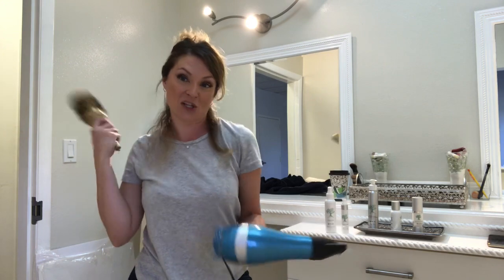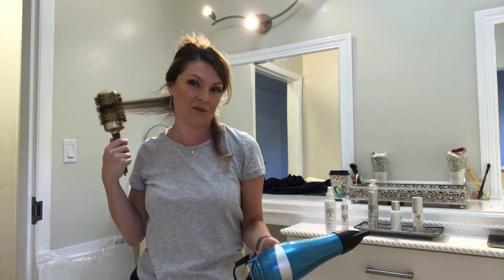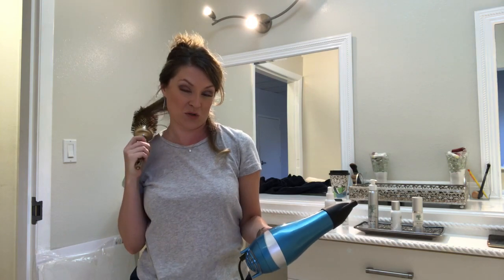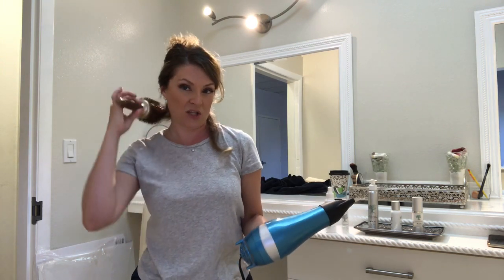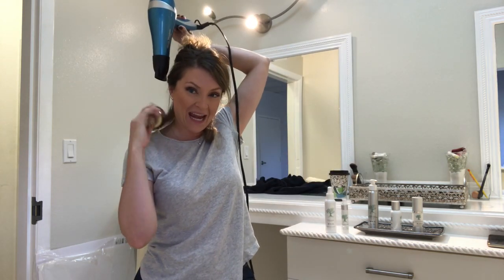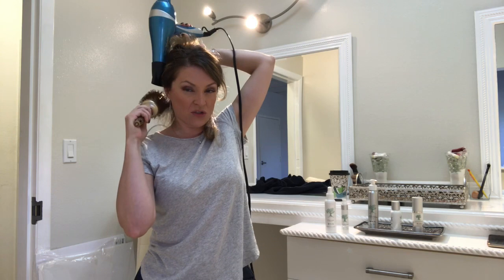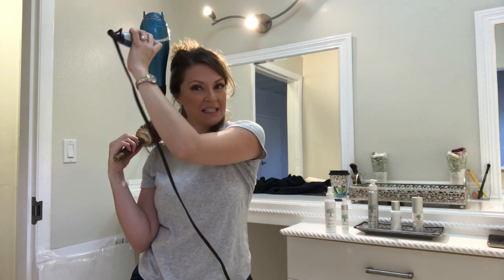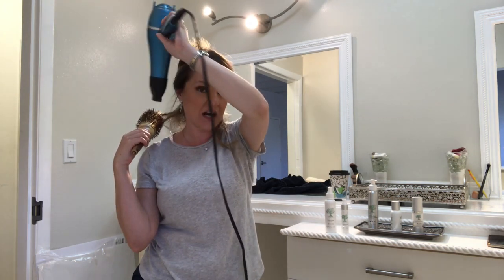On the right side, switch hands. Come behind, get that hair wrapped around the brush - make sure there are no tangles. On this side I'm rolling it forward so I can pull it down, because we want everything to go down. Come with the dryer on this side, again directing the air down the shaft of the hair. Keep that up, keep it moving. The biggest thing is to make sure the air is blowing down the shaft of the hair and keep it moving.